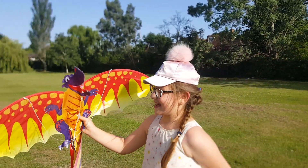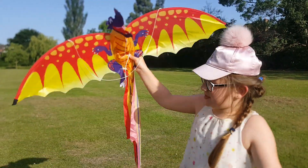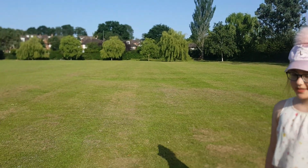So guys, that was it! I just wanted to tell you — if there's really good wind, it will fly up so easily!